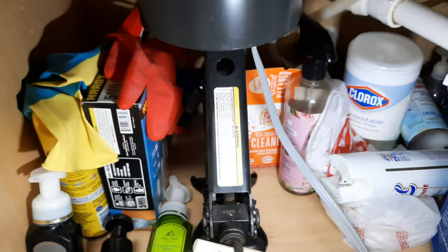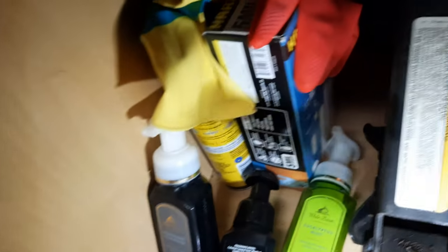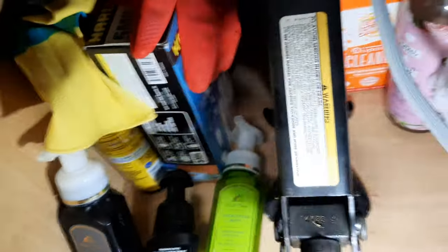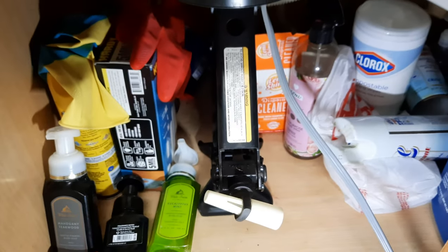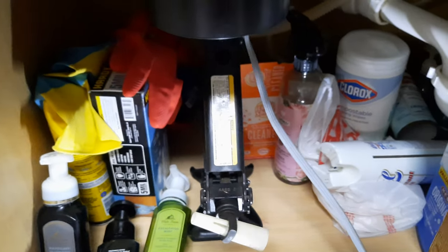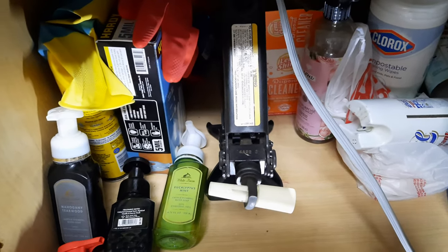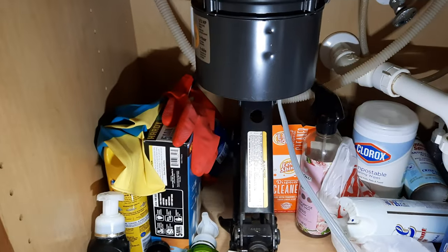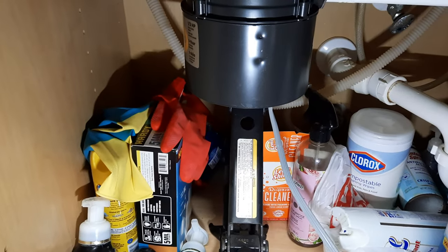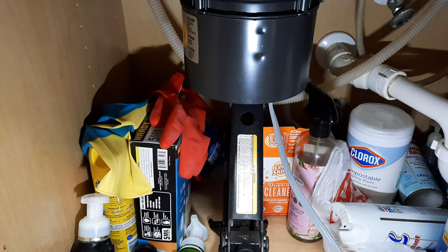It's just a simple car jack — you just turn it. If you own a car you probably have one of these. I'm doing this so it can support the disposal, because when you take it off it's kind of heavy and you're in a weird awkward position underneath the sink counter.